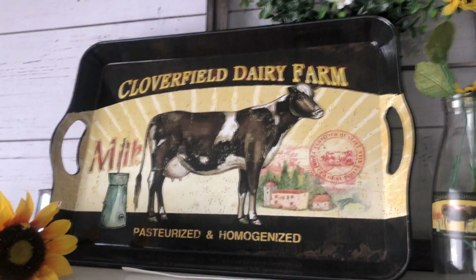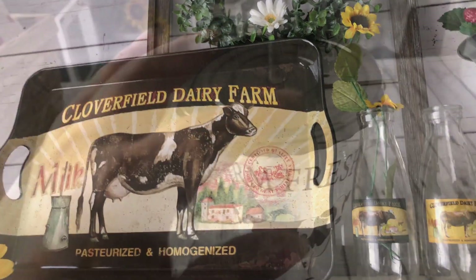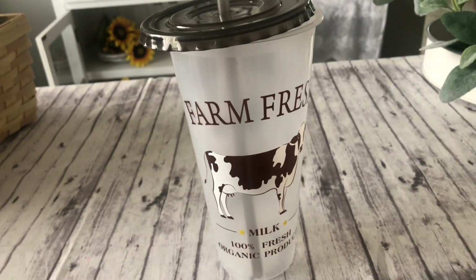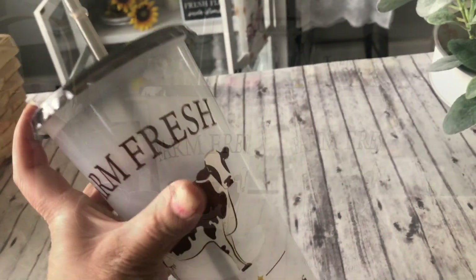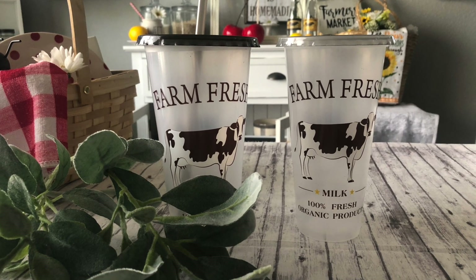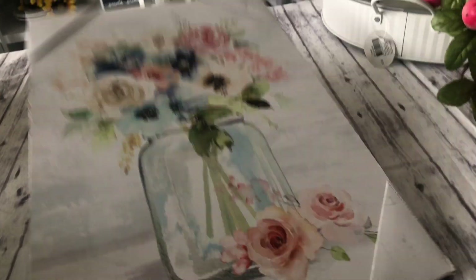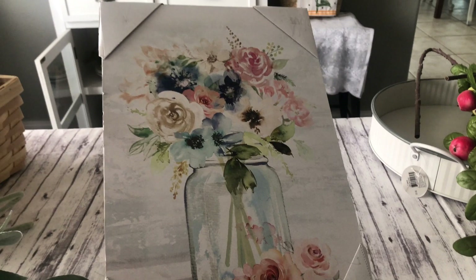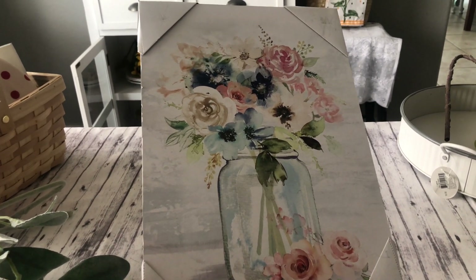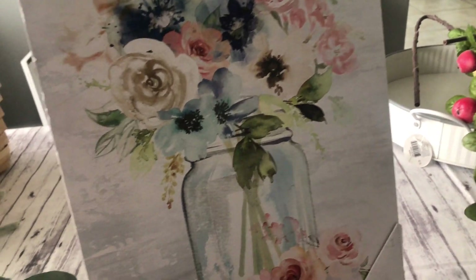I mainly like to put this out more towards the fall though. The 99 cent store has some amazing decor, but it's not always 99 cents. It looks like all the things I've gotten might have been around $4 and down.